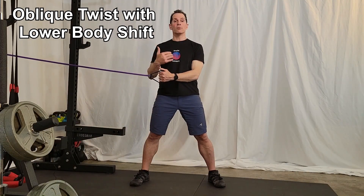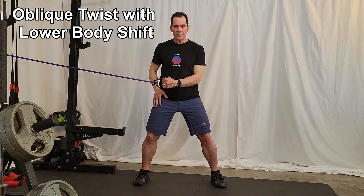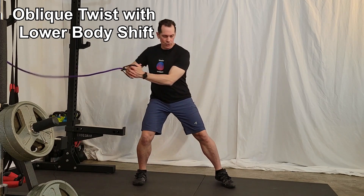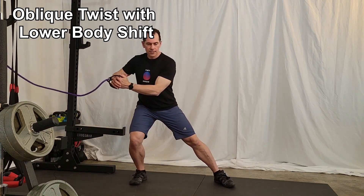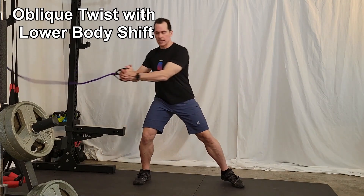Oblique twist with a weight shift. This is a dynamic exercise that mimics a portion of the pitching motion. It starts with the lower body and transitions that motion into the core with a twisting motion. When performing the oblique twist with a weight shift, you want a nice wide stance. Your body shifts side to side, and from there you get a nice rotation.